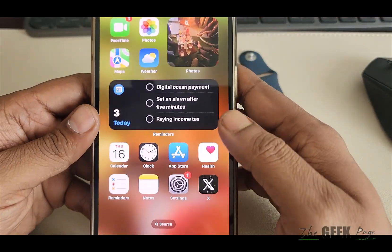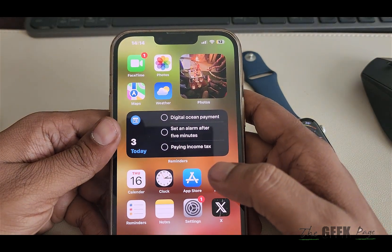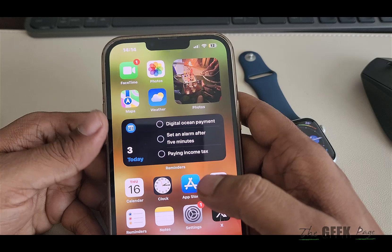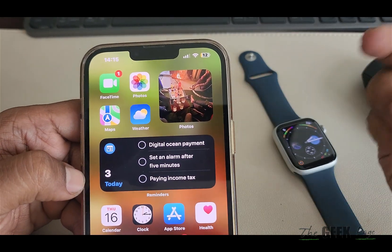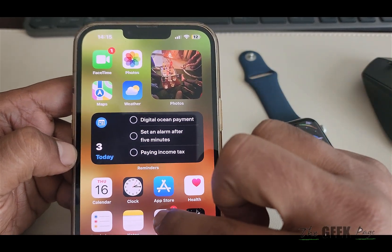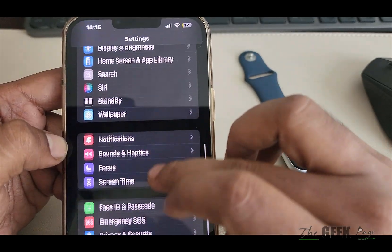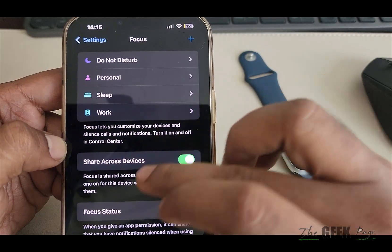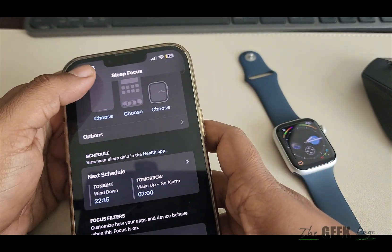If this does not work and you have recently changed your watch — for example, you were using a watch earlier and it was tracking wrist temperature, but after upgrading or switching watches it stopped — in that case, delete the Sleep Focus. Go to Settings, then Focus, delete the Sleep Focus, and create a new one.